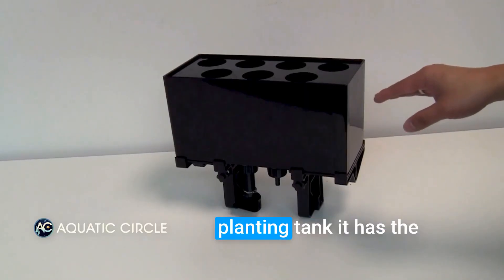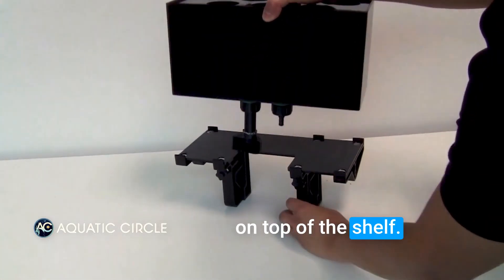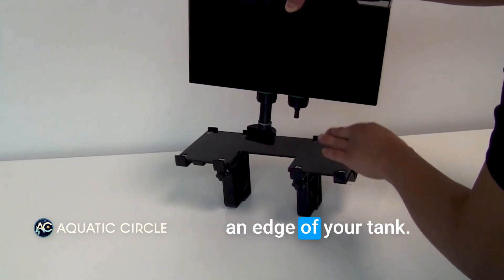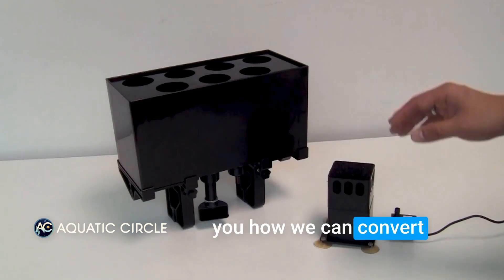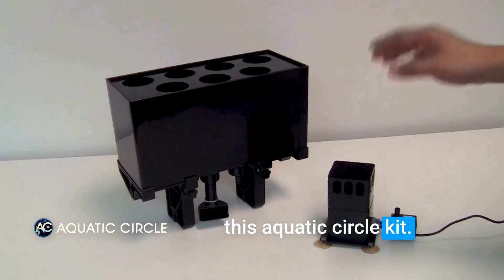This is the aquaponics planting tank. It has the tank positioned on top of a shelf. This shelf you can install very easily on the edge of your tank. Next I will show you how you can convert your fish tank into an aquaponics system using this Aquatex Circle Kit.